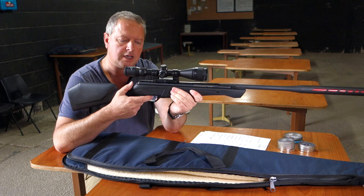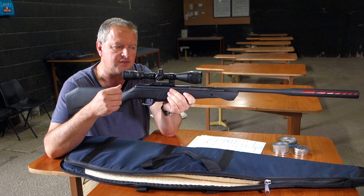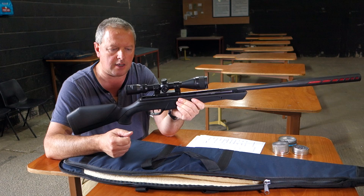There's a two-stage trigger here. On this level of rifle they're fairly basic, but I have to say it's quite a pleasant trigger in use — a little bit of creep, but it's quite smooth.